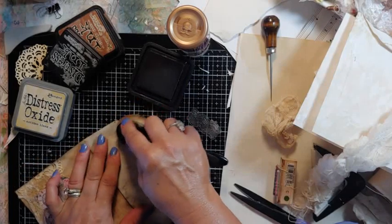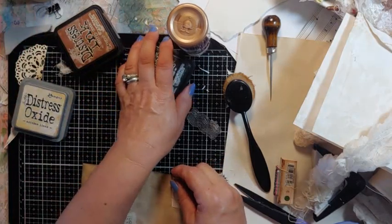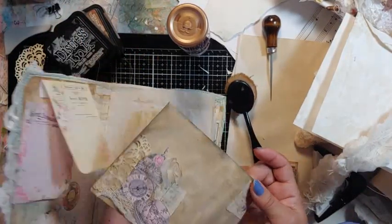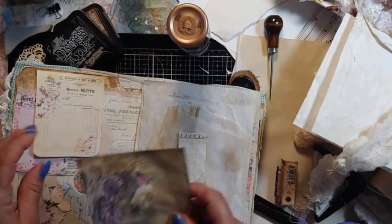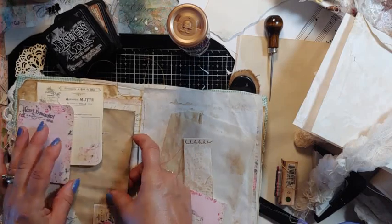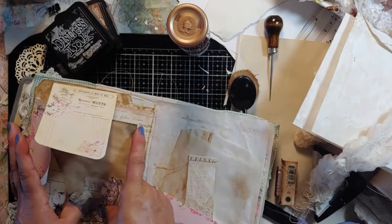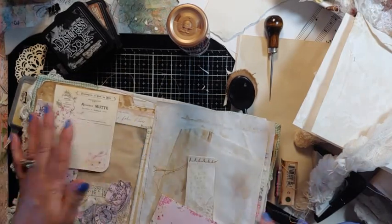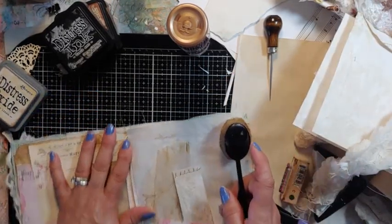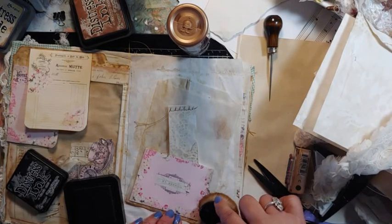Tomorrow's Father's Day. We'll go to my dad's. I think I'll put this right here — going to tuck it here. I should have inked it before I put it on, but I was probably in a hurry.